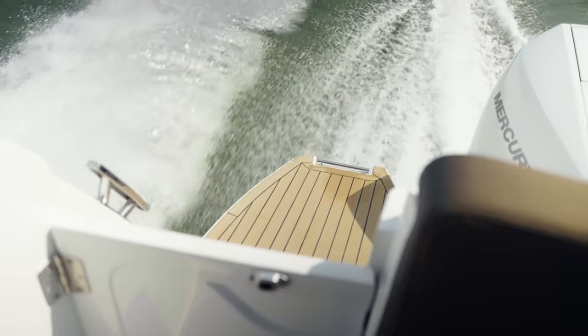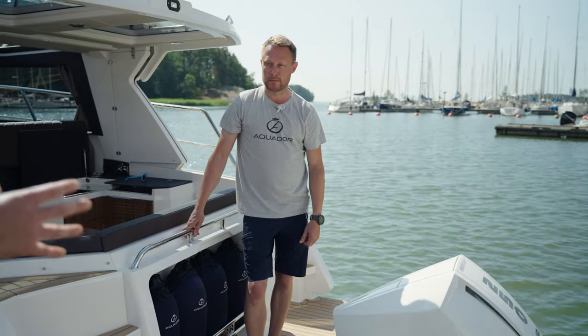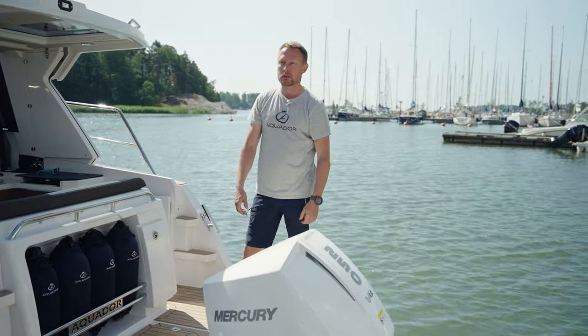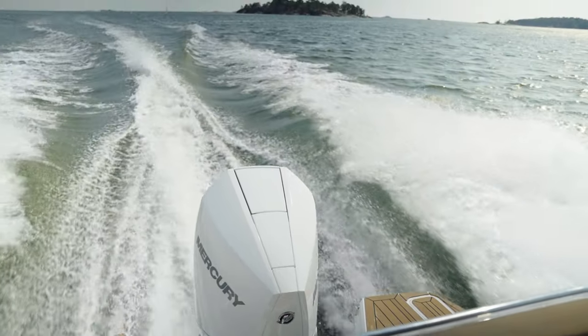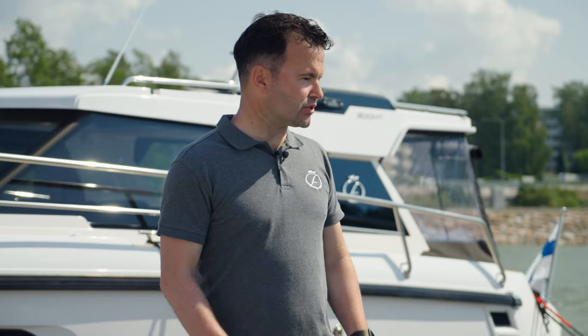Another interesting point is the engine option. This is the first Aquador that has outboard as the only option. On this boat we have a Mercury V8 250, which is the maximum horsepower for this boat, and it has plenty of power reserve to take on even a bigger load.